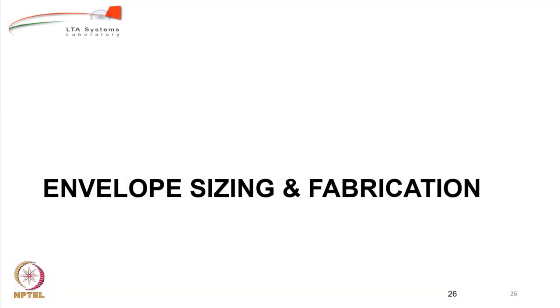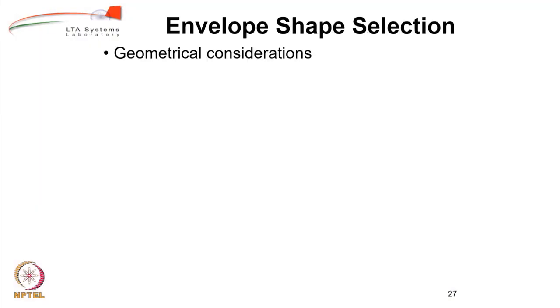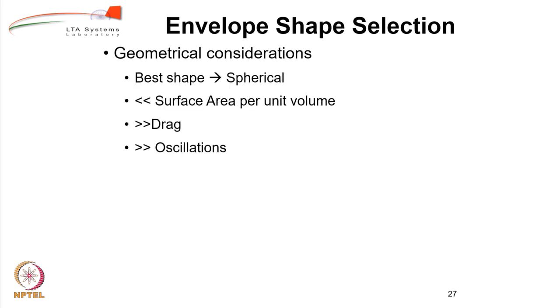Envelope sizing and fabrication. The first important task to be done is to select the envelope shape, and for that we look at geometrical considerations.